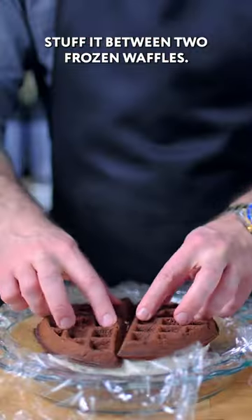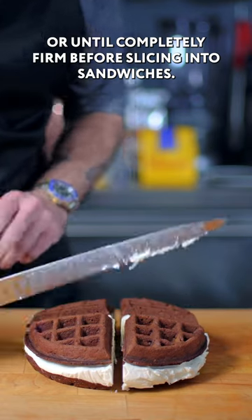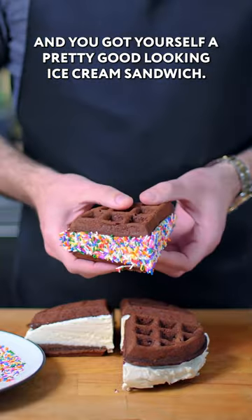Stuff it between two frozen waffles. Put it back in the freezer for at least six hours or until completely firm before slicing into sandwiches. Decorating with sprinkles — just press the exposed sides of the ice cream into the sprinkles and you got yourself a pretty good looking ice cream sandwich.